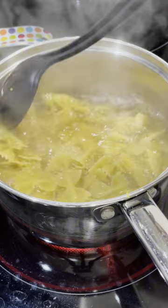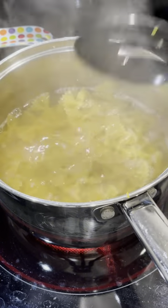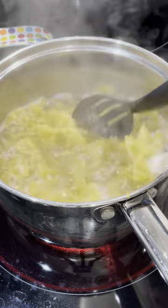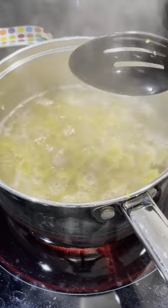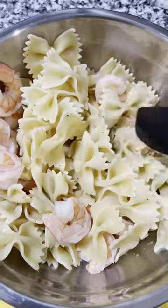Now I just put my pasta right into that seasoned water — you have the shrimp in there, you have the seasoning, it's all good to go. Add more water if you need to. And you're just going to cook whatever your chosen pasta is by the instructions on the box.